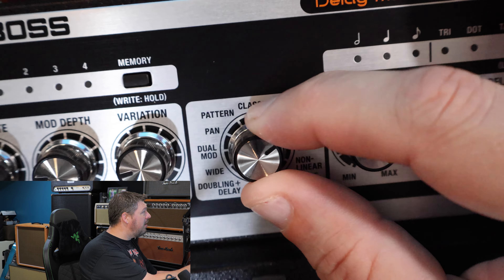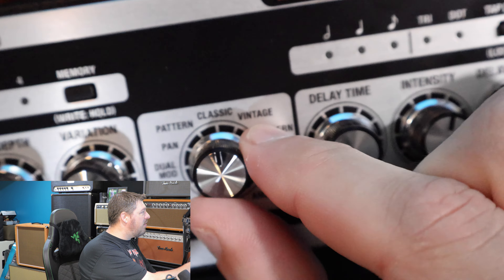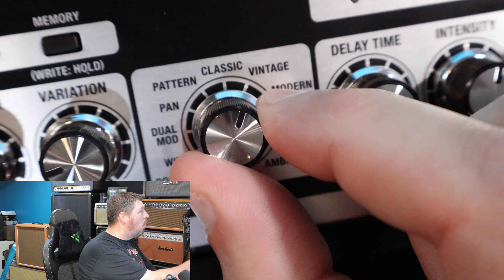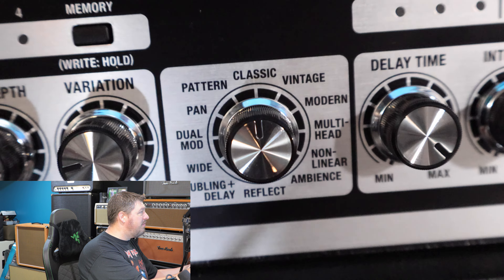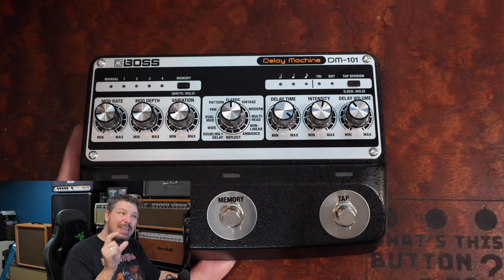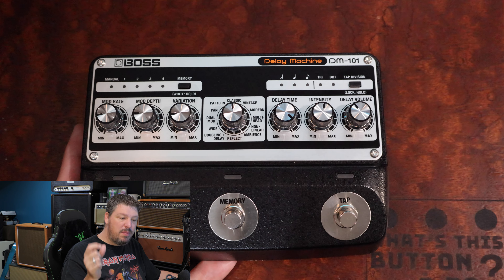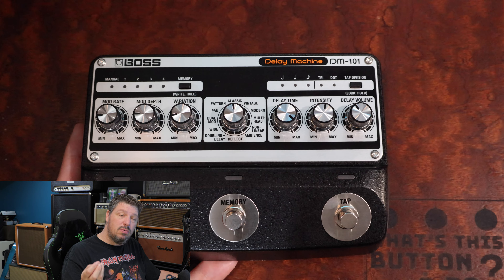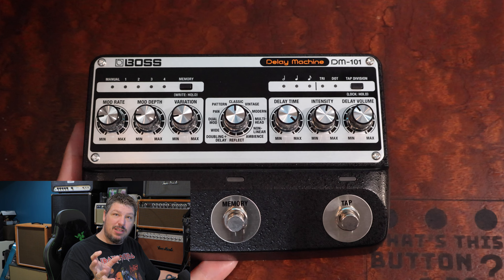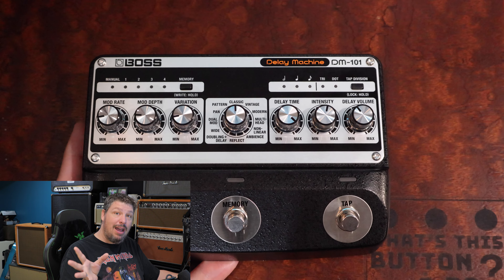In the middle you've got classic mode — which is the original DM-1 — your vintage mode, modern sounding delays, and then all these other variations. What they've basically done is jam-packed a ton of different analog delays using what's called a bucket brigade chip, the BBD chip. These chips are expensive to manufacture, and some of the best delays out there have always used them. This pedal has eight of them, so just the base manufacturing cost on this pedal alone is more expensive than any other Boss pedal I'm aware of.